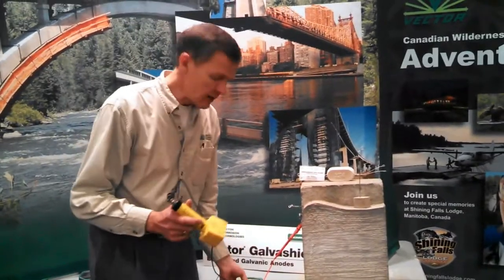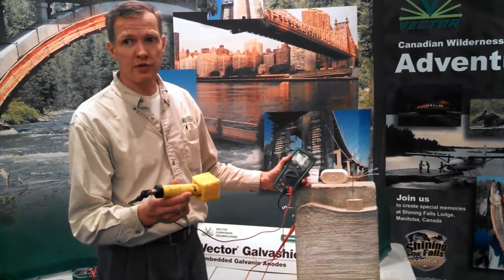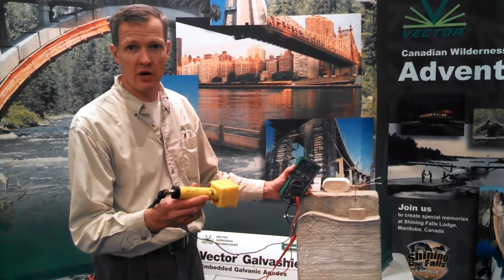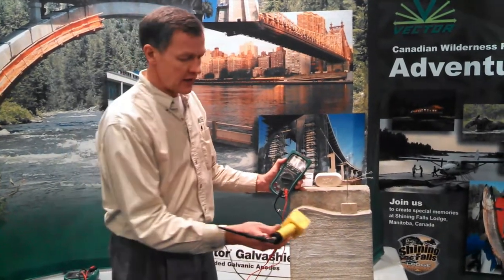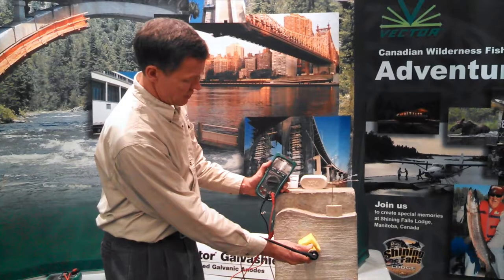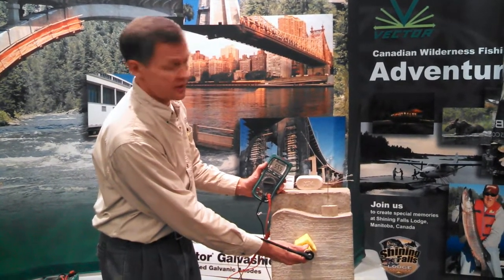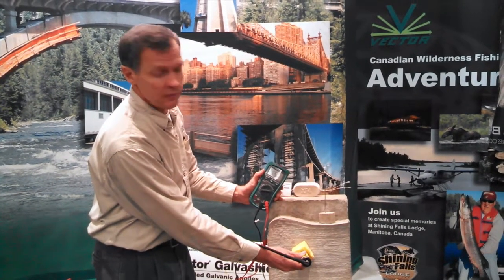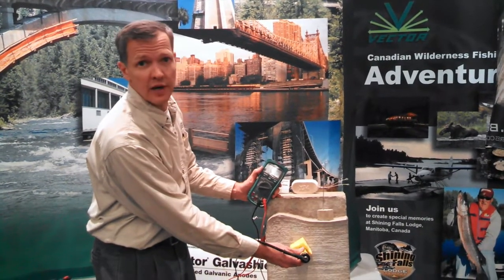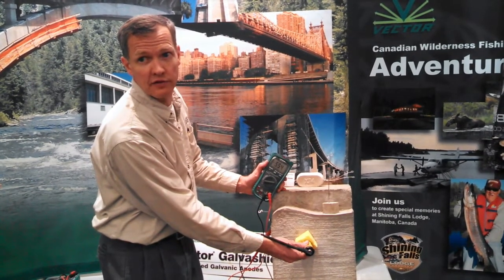We can use a regular copper-copper sulfate reference electrode to measure the corrosion potential of the reinforcing steel, and we can also measure the potential of the anodes embedded in this concrete slab. We take the reference electrode, touch it to the concrete, and measure the corrosion potential of the steel. The corrosion potential of the steel is negative 555 millivolts — well below minus 350 millivolts — which indicates there is more than enough chloride in the slab for active corrosion.